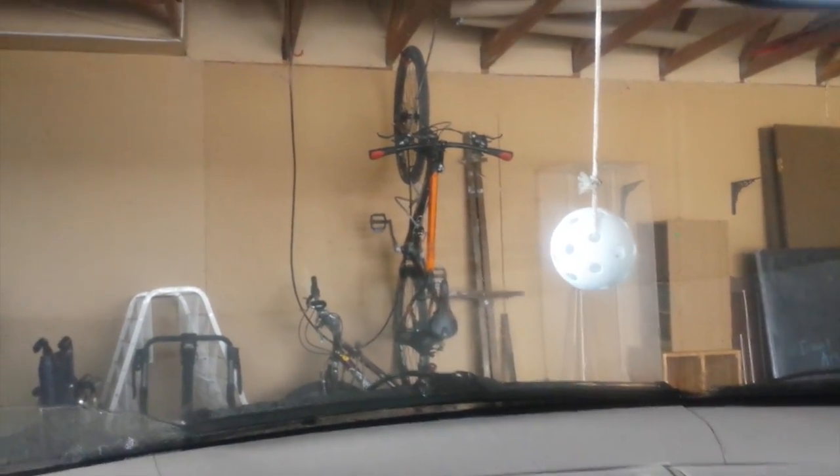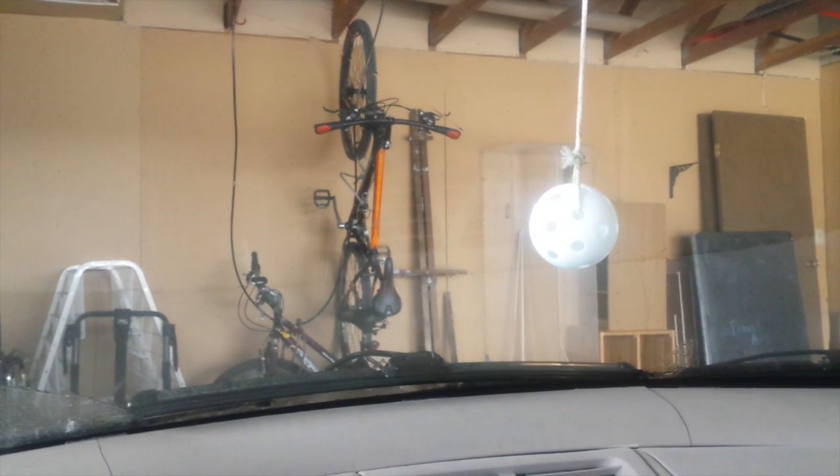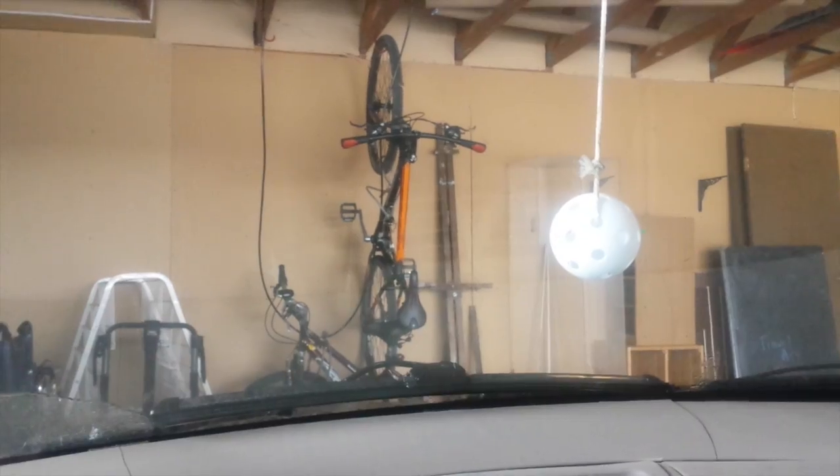Life hack number two. If you're like us and you like to store a bunch of stuff in your garage but you don't want to hit it with your car, hang a little ball in the middle of the garage so that when your car hits it, you'll know that that's how far you need to go in.